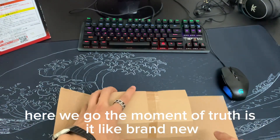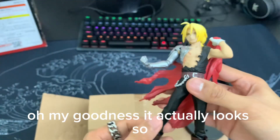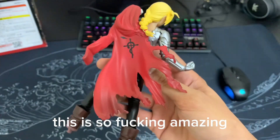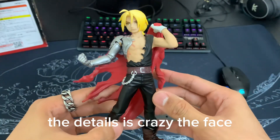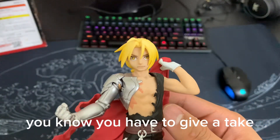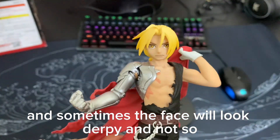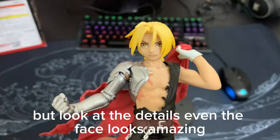The moment of truth — is it like brand new? Oh my goodness, it actually looks so good. I'm so happy with this purchase, guys. This is amazing. It looks amazing for a prize figure. The details are crazy — the face. I love a prize figure, you know, you have to give and take. Prize figures are affordable and cheap, and sometimes the face will look derpy and not so accurate to the anime. But look at the details — even the face looks amazing.